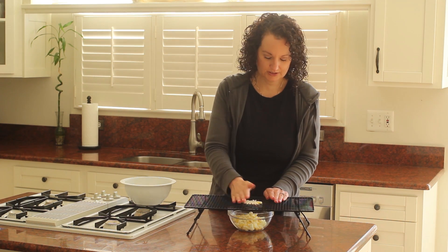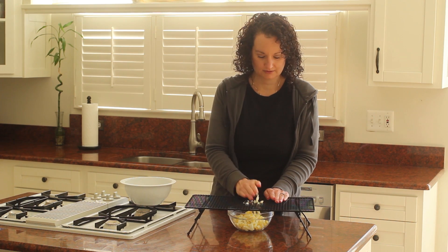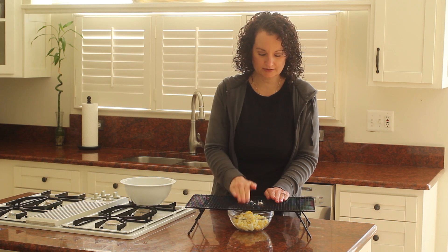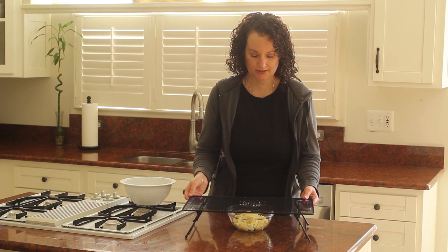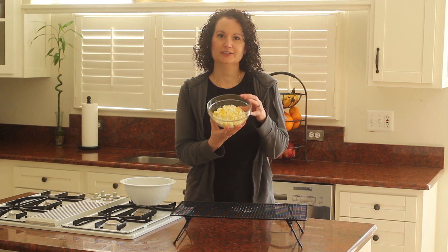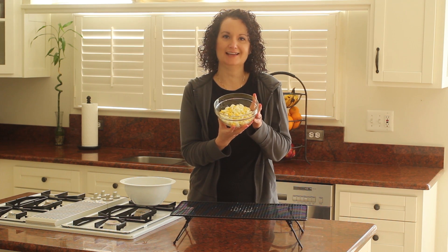Just push one more through here, and then take your fingers and just press those last little bits through. And once you've done that, you have a perfect batch ready for egg salad.